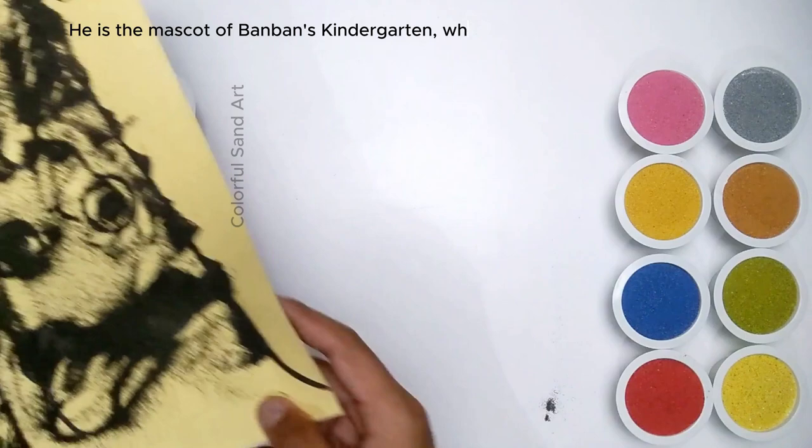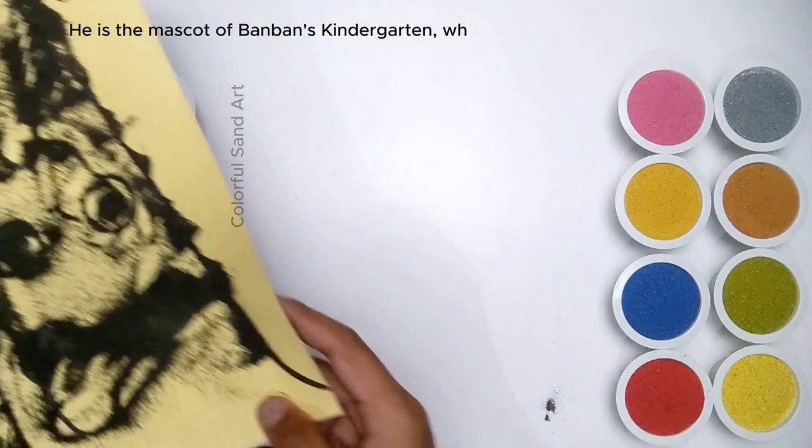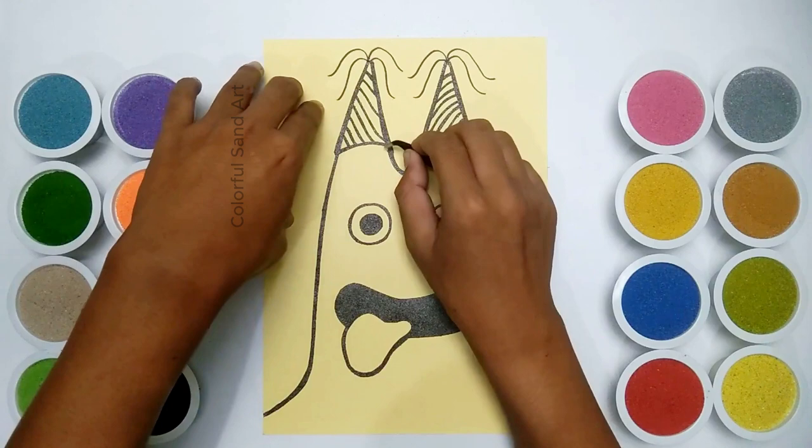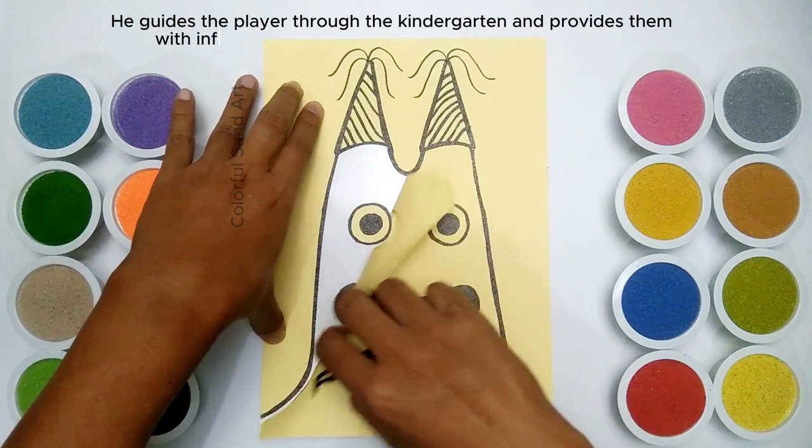He is the mascot of Banban's Kindergarten, which is the setting of the game. Banban is initially presented as a friendly and helpful character. He guides the player through the Kindergarten and provides them with information about the different rooms and objects.